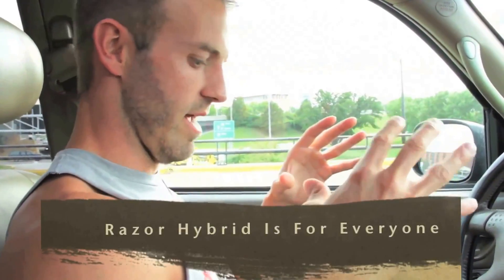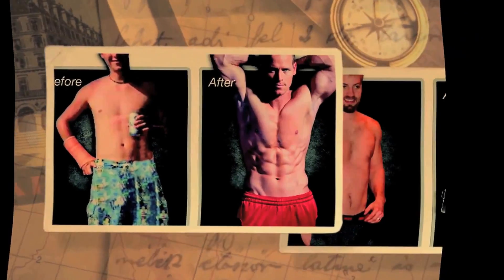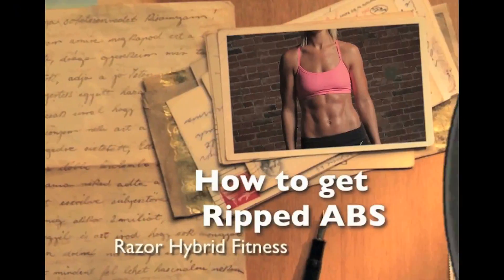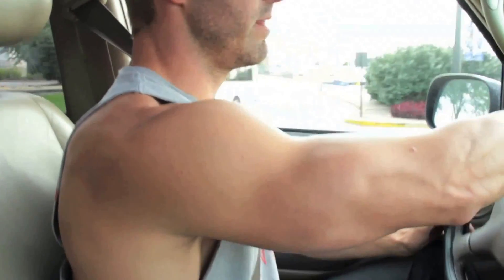The Razor has so many different levels and avenues — you can fit it into any program or follow my program, it doesn't matter. You can use it across the board. For somebody who wants to get their abs ripped up, lean out, and get that solid core, the Razor is where it's at.